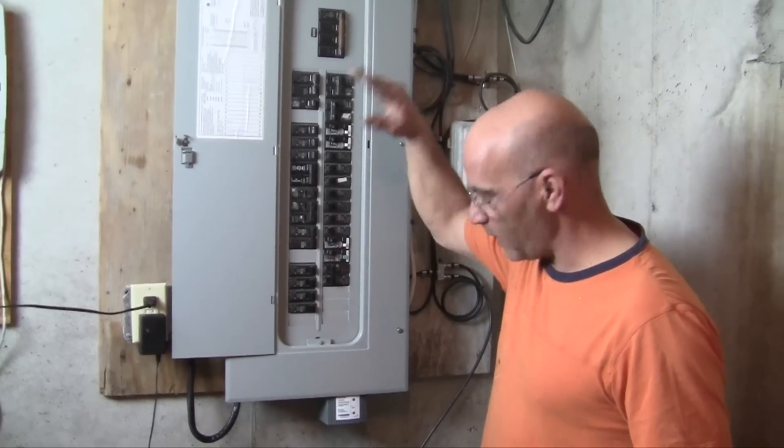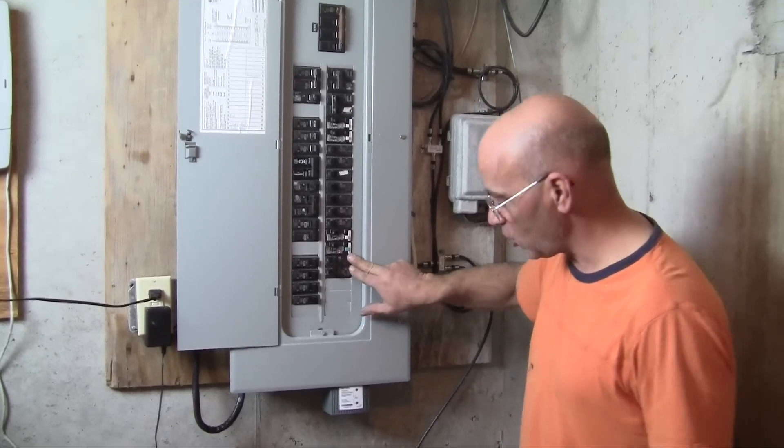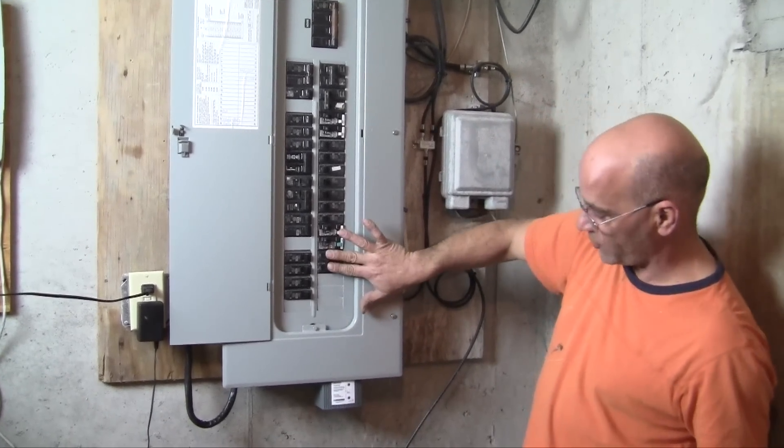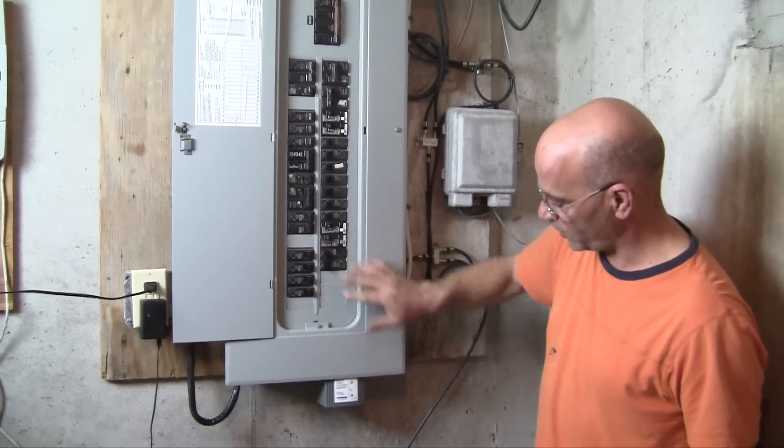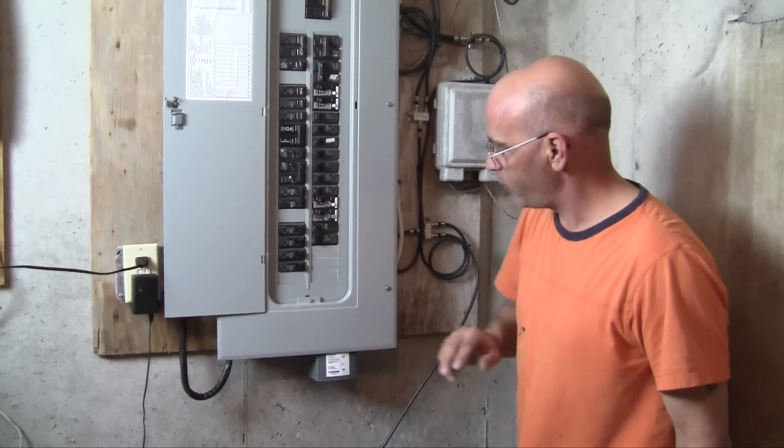Our main breaker is on. Our panel is energized. Now it's just a matter of turning our breaker that we just installed for our electronics protection device — turn it on. Our two lights come on. They indicate that it is working properly and the whole entire house is being protected. All those items I showed you — without a doubt — they are being protected.